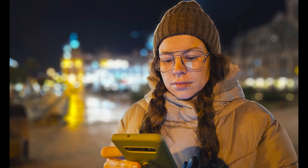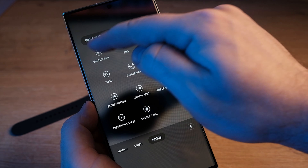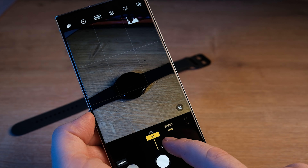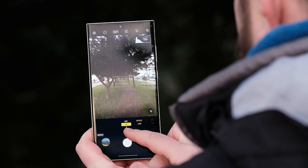Before we get to the video section, I'd like to talk about the new Expert Raw mode. It's been around for a couple of years but is now built into the main camera app as a mode instead of being a separate app. You get granular exposure controls — shutter speed, temperature, and so on.